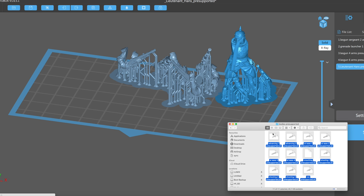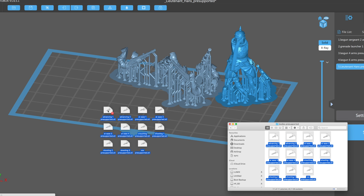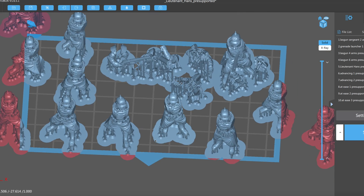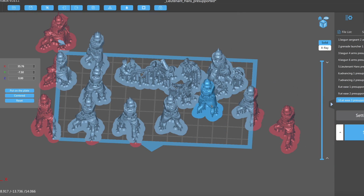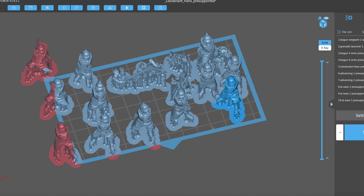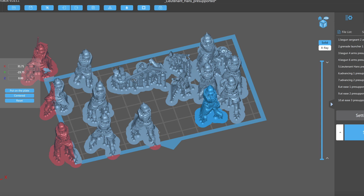In terms of the software used to slice and support your models, the Frozen Sonic Mini doesn't innovate there. It runs the standard Chitu firmware and you'll need to use ChituBox software, so any issues you had with ChituBox are still going to exist with this printer. However, ChituBox is an industry standard piece of software for a reason — it's pretty good, very easy to use and pretty reliable. So it's a great thing that they haven't fallen back onto their own custom software.